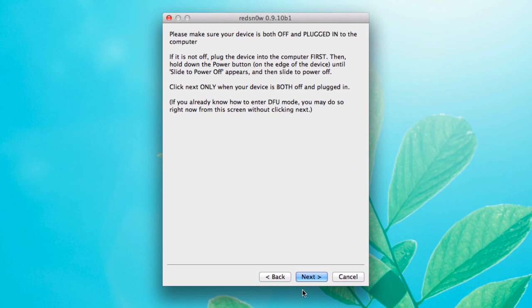As soon as we hit the Next button, we're going to need to start touching some buttons on the iPhone. It's going to tell us exactly what to do at certain times and give us a countdown. So be ready to do that.